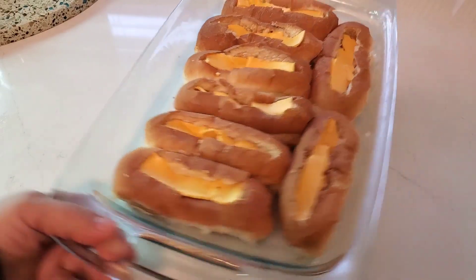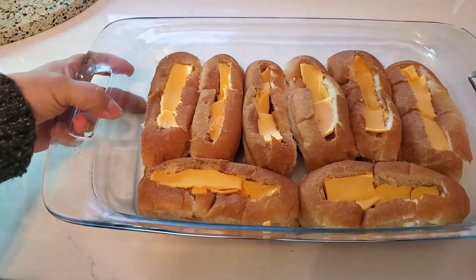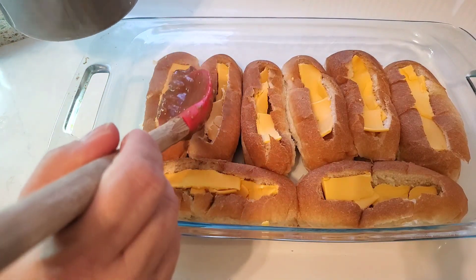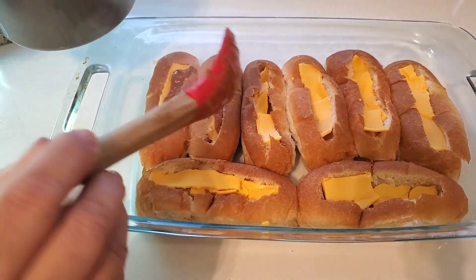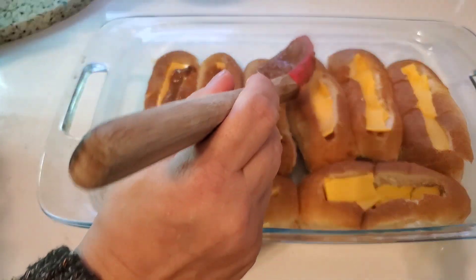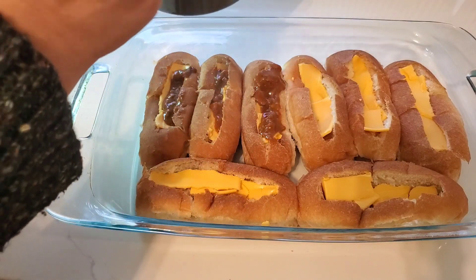I also warmed up my Hormel no-bean chili on the stove as well, so I did create extra steps for myself, but I just didn't trust the recipe. Sometimes that happens and I just have to modify the recipe in a way that makes me feel comfortable.